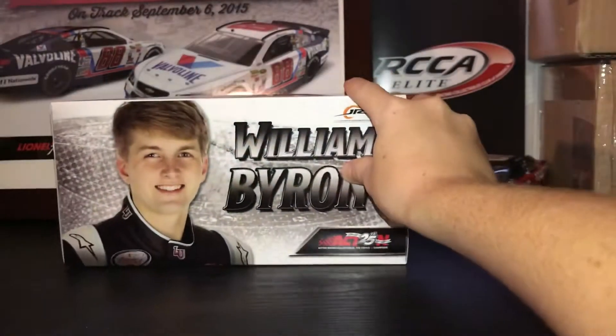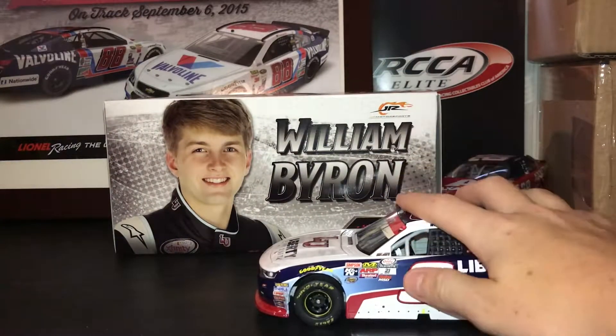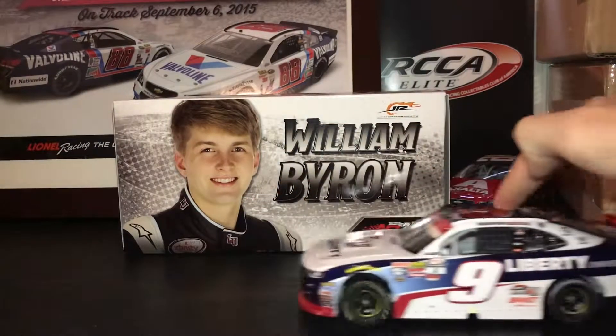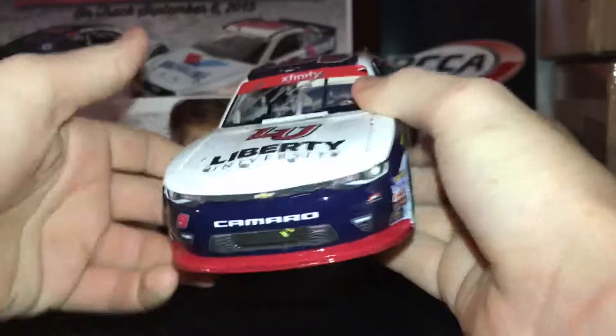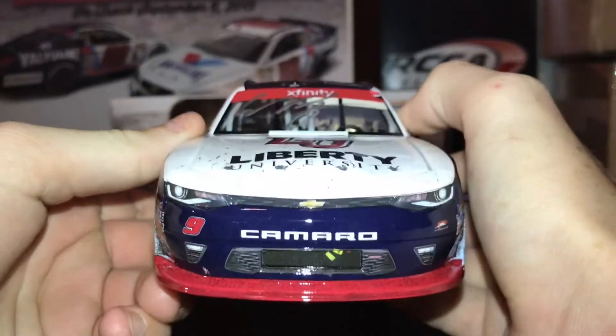Let's get into the car. This is a great, great car. Oh my god — the car wiggles when it rolls. Lionel, really? I'm just going to ignore that and go into the 360 of the car.